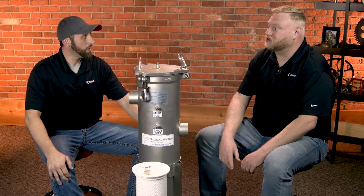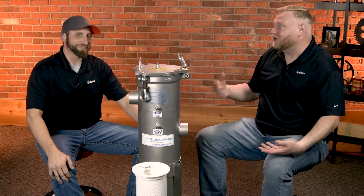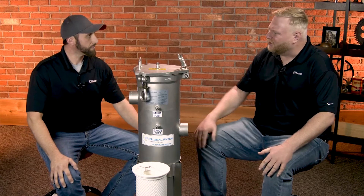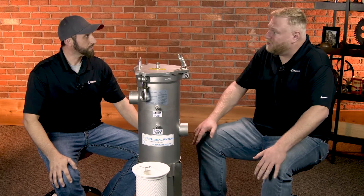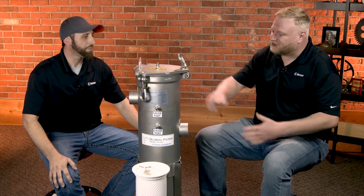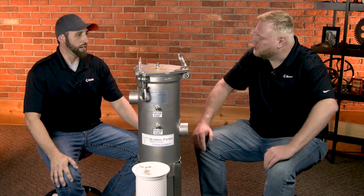Thinking about filtration — that's a big deal from a lubrication standpoint. We want to make sure we've got good filtration minimizing contaminants getting into our system and cleaning them up. The same thing happens out in the field for certain applications, cleaning up water and process fluids. This is why this vessel stands out.